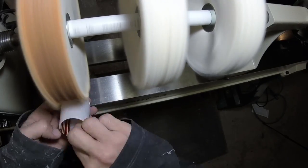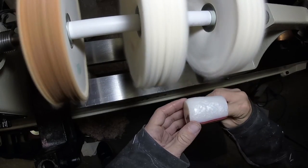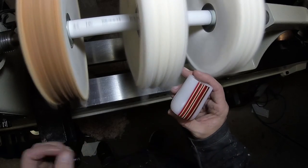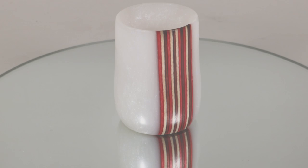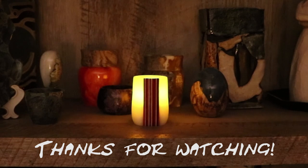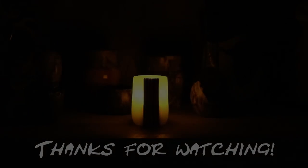I appreciate your support. If you have any questions, leave those below in the comments section. Until next time, have a great week. Good night, my friends.